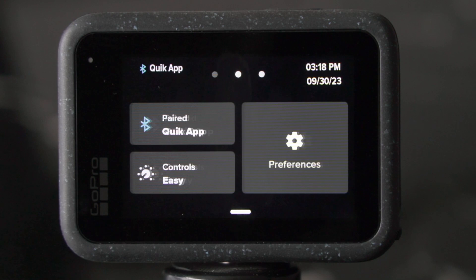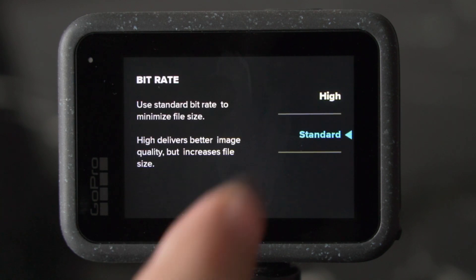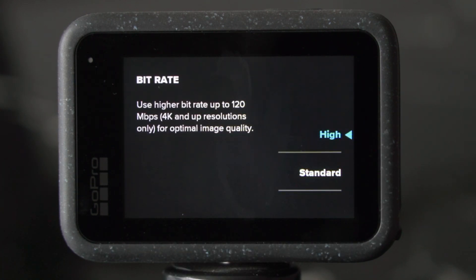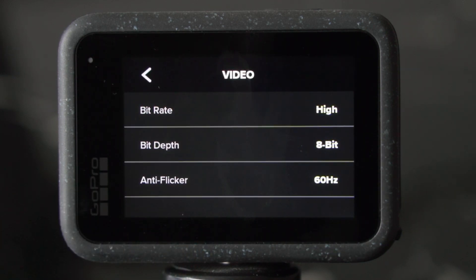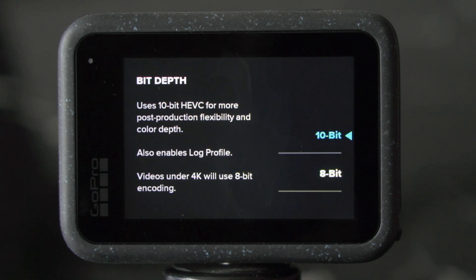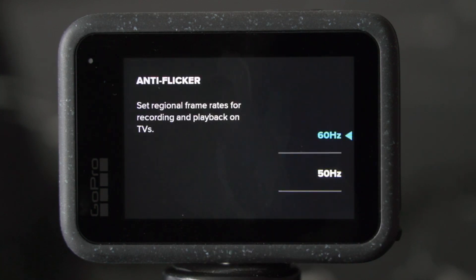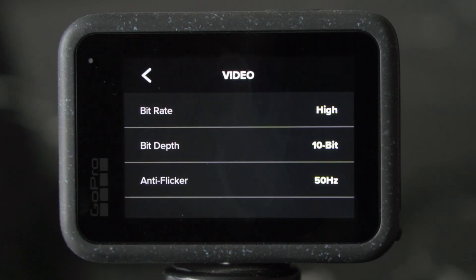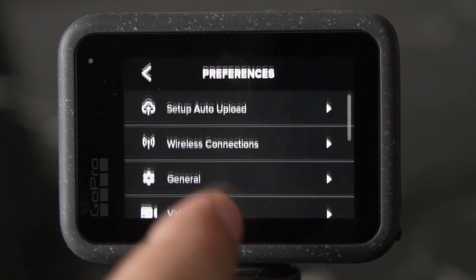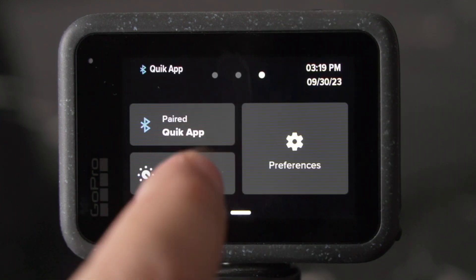We go into the settings, tap on preferences, and then tap on video. In here, we can change the bit rate from standard to high, which is now 120 megabits per second, which gives us the best image quality, particularly when shooting in 4K. Next, we change the color from 8-bit to 10-bit. In 10-bit, we have over 1 billion different tones of color, which gives us much richer color and less banding. If you're living outside the US, in most cases you also want to set anti-flicker to 50 hertz — that gets rid of the LED flicker you see in your video. Now that we tweaked some video settings, we can change the controls from easy to pro, which will give us much more control over the features and different video settings of our GoPro.